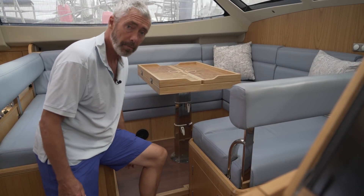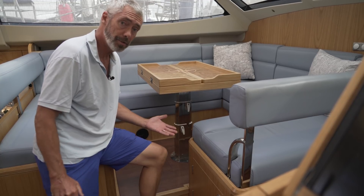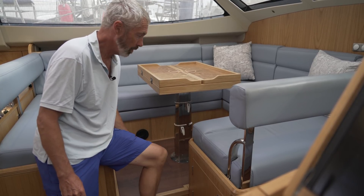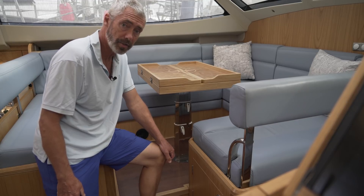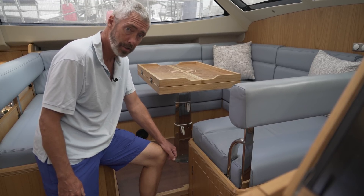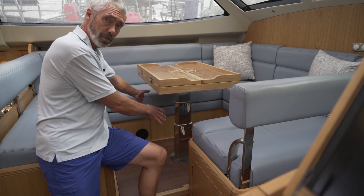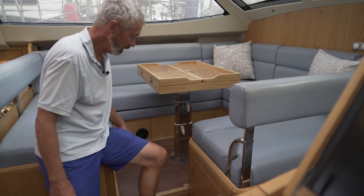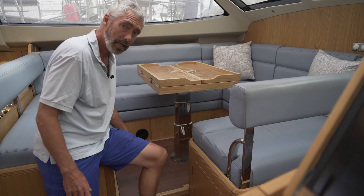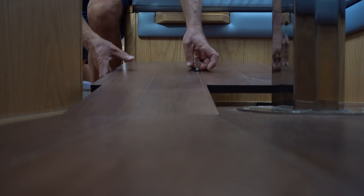Today we're going to take a close look at our power system — we've been dying to tell you about this. It's now been two years that we've been working on this with a company called Triskel, and they are working on a generator replacement technology. This area in the boat would normally be where the generator is installed, just behind the fuel tanks under the saloon. We're going to go down and take a look at this component of the system, which is a huge storage battery bank.